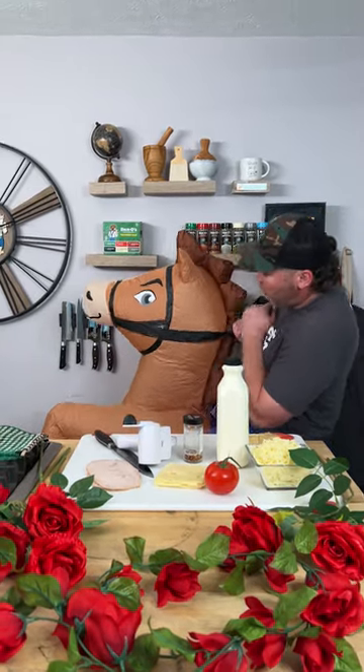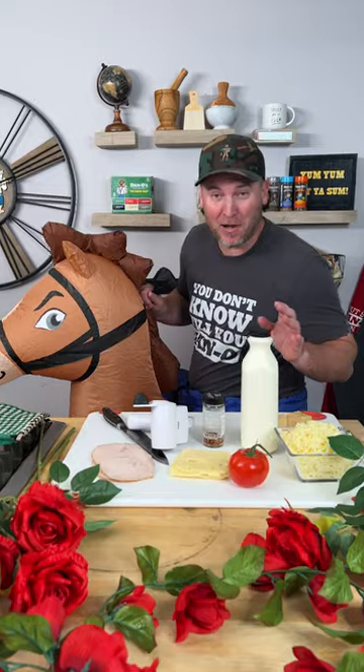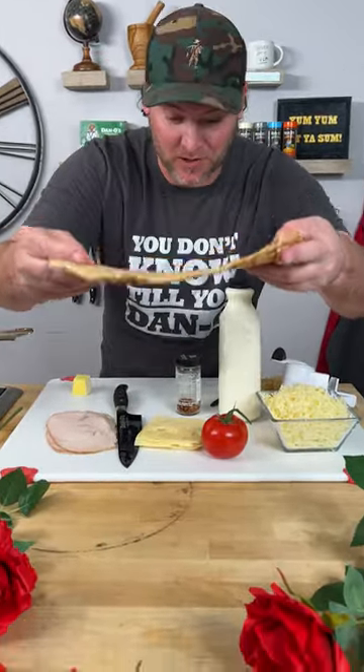Whoa there, little yum yum! Today for your derby party, we're going to show you how to make a hot brown pizza. We're going to start out with one of these thin and crispy pizza crusts.